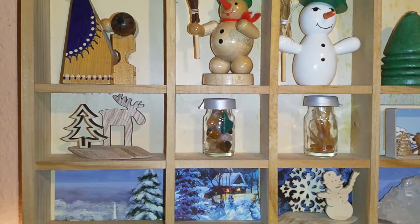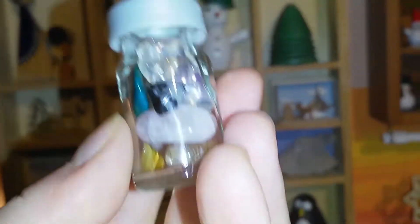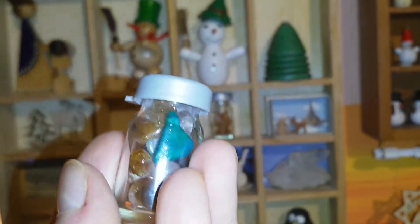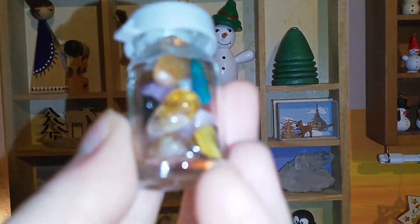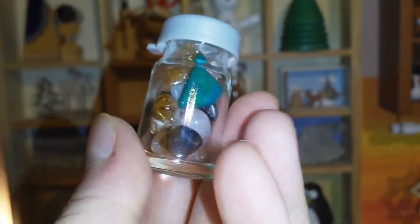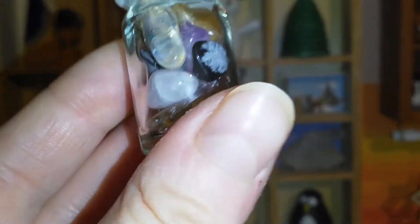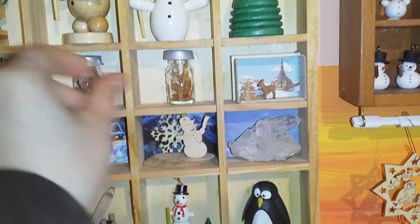Then another piece I made. These little bottles I also got thrifted, and I filled them with tiny gemstones. I find it really pretty and yeah, it's kind of wintery.